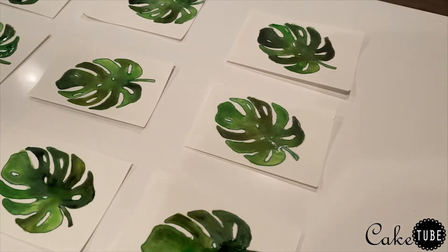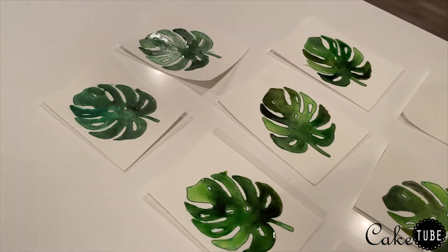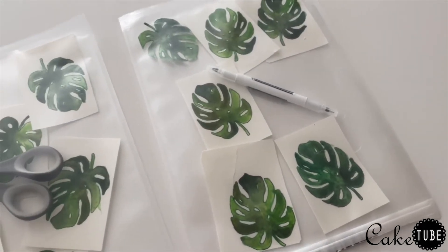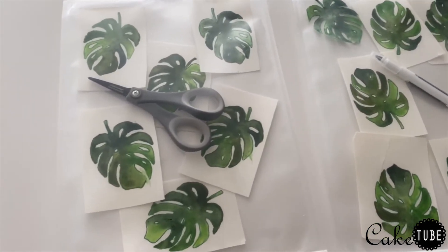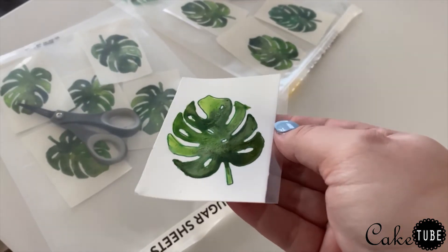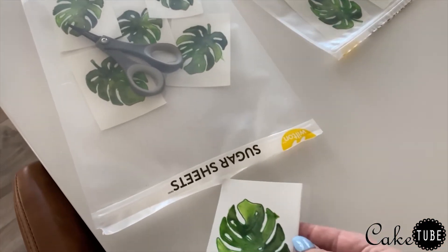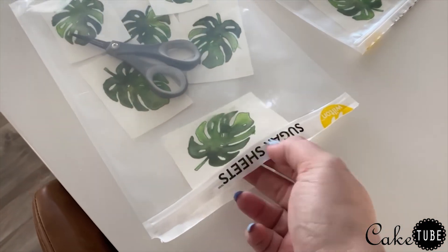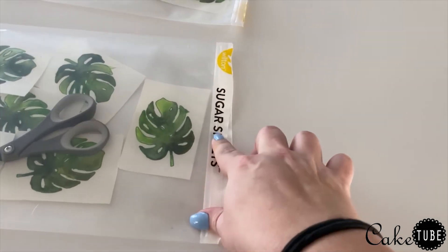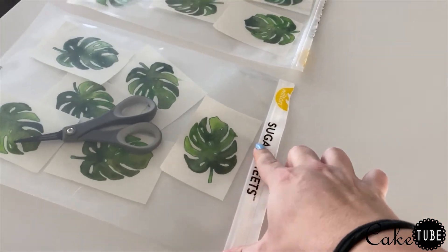Once I'd finished painting I set each leaf out to thoroughly dry before putting them away. It's super important to place any sugar sheets you're not currently working on in an airtight container or bag. I placed mine in the bags the sugar sheets came in because they had a ziploc seal. Make sure not to place your sheets in the airtight container until your image is completely dry. I also placed objects in each bag to keep the top of the bags off the images to prevent them from sticking.